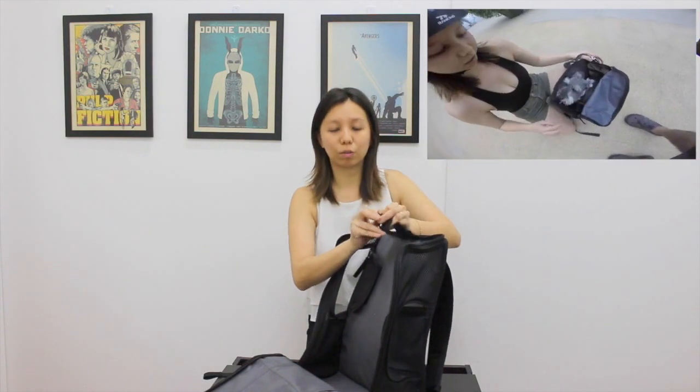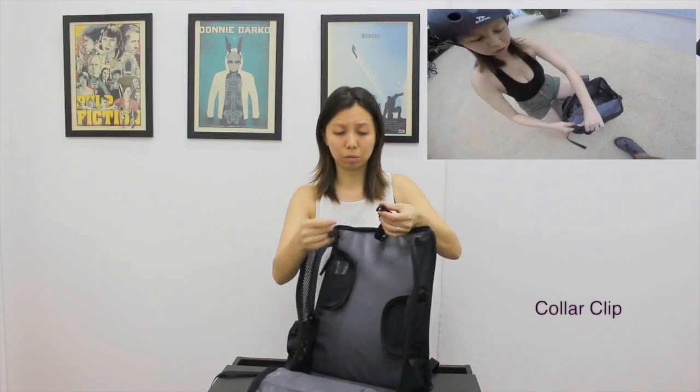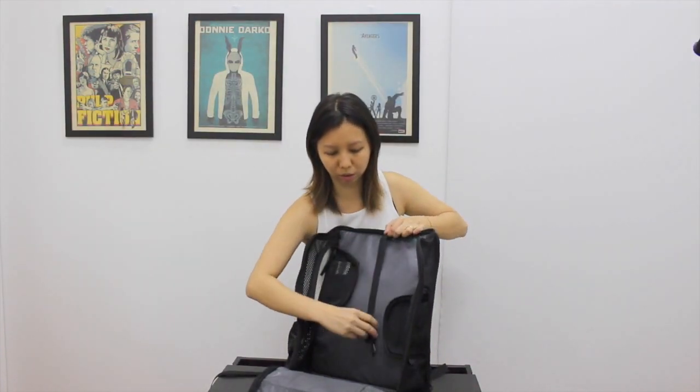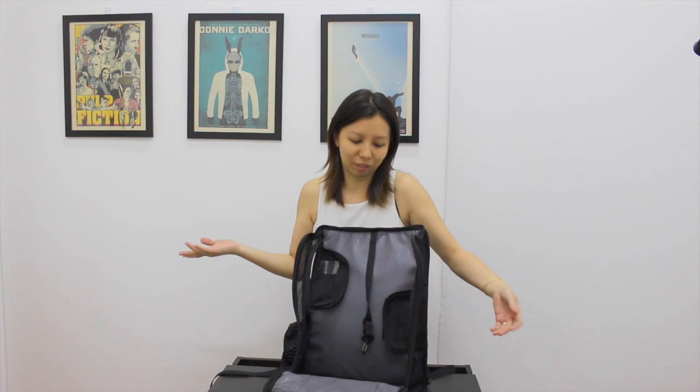What prevents your dog from falling out while you are riding perhaps very fast over a bump is this — it's a collar clip, so you just clip it to your dog's collar while they are sitting up. If your dog is shorter, you can lengthen the whole thing. It's so that they don't jump out or fall out. Most dogs are pretty smart, but better safe than sorry.